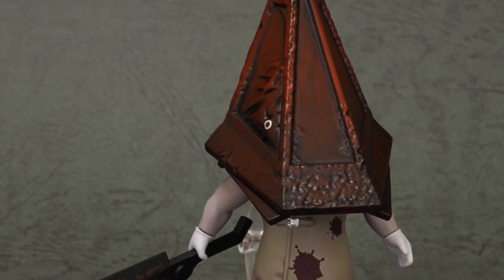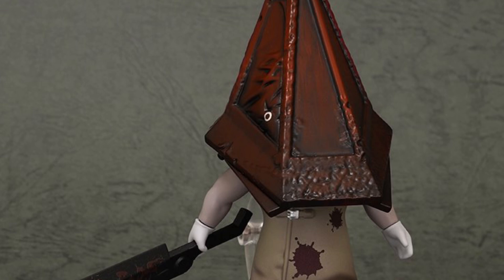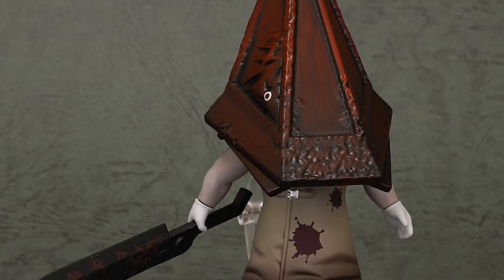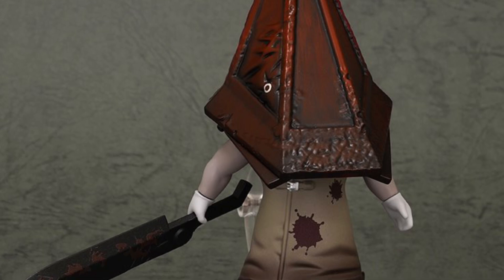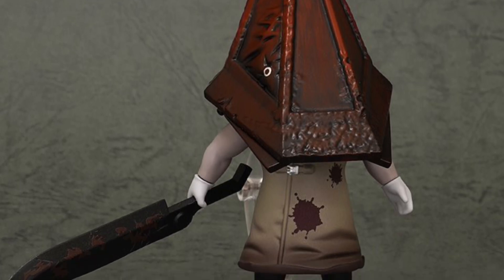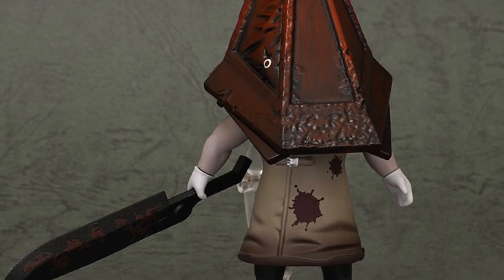This is definitely catered to horror fans, gamers, fans of the Silent Hill franchise — Silent Hill 2. This is his appearance in Silent Hill 2 with that menacing blade. I remember playing the game and when you play it at night time, he's just in the corner, he looks at you and just turns around the blade and comes right at you. It's like, oh my goodness.